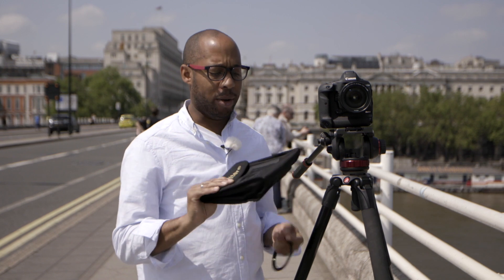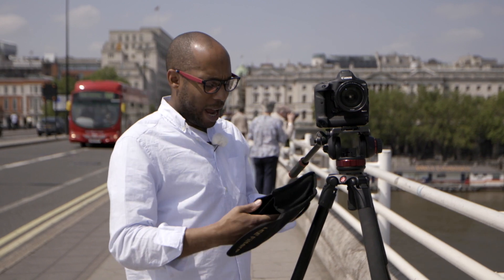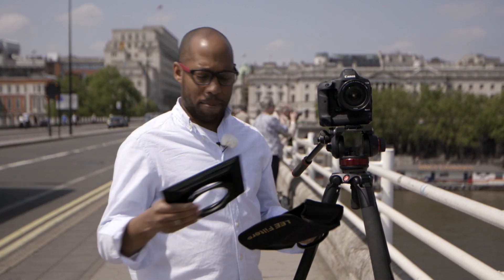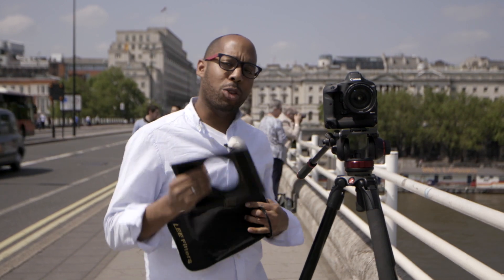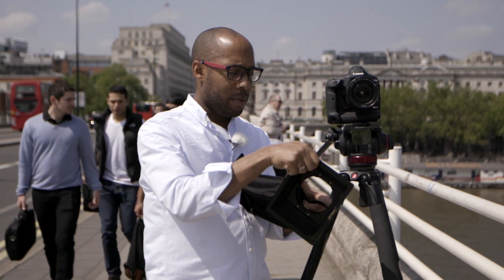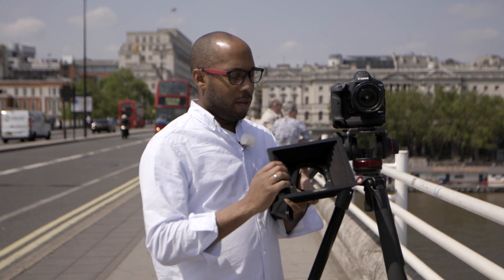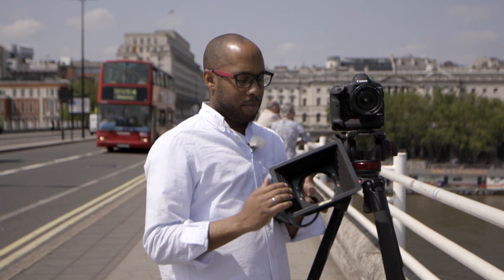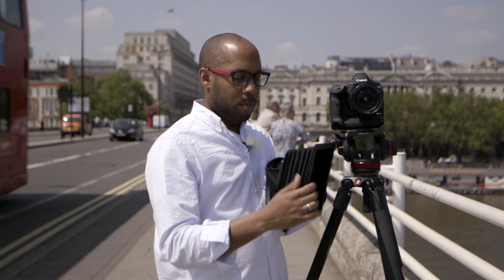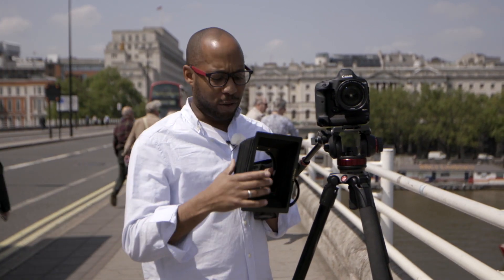A more cost-effective way of doing it is to buy a filter system. I'm in London right now and I want to get a shot with a shallow depth of field. I could use this Lee Filters 100mm system and mount it on the camera. This particular filter tray is great because it's got slots for two filters, which means I can stack them. I could have an ND and a grad, or an ND and an effect, or two NDs - there are many different options.